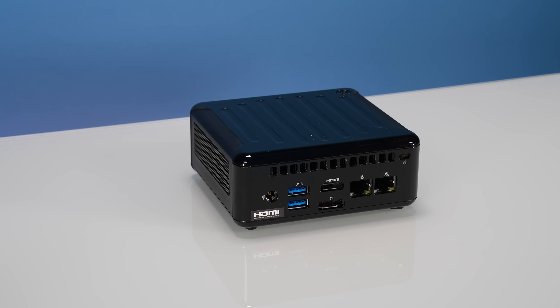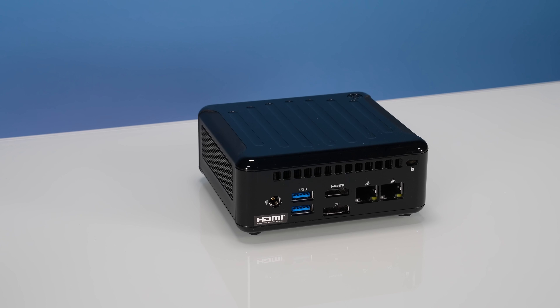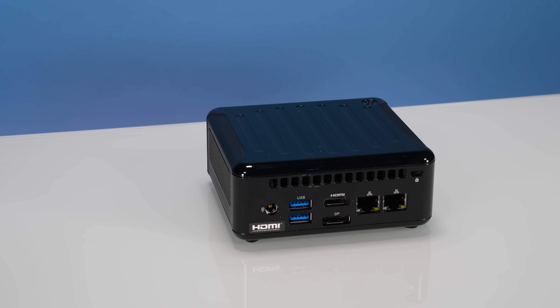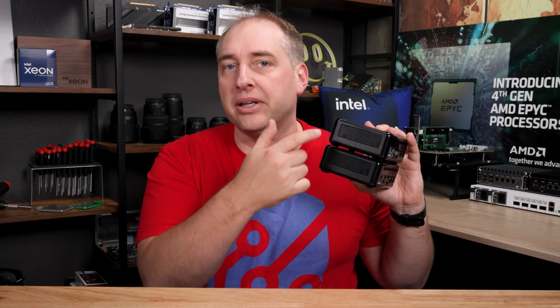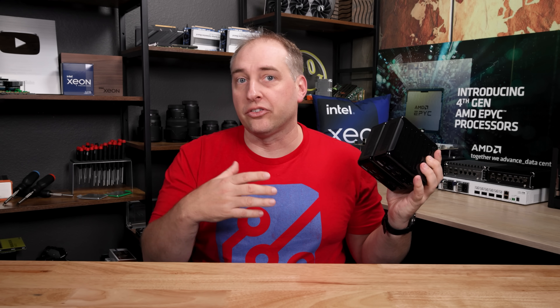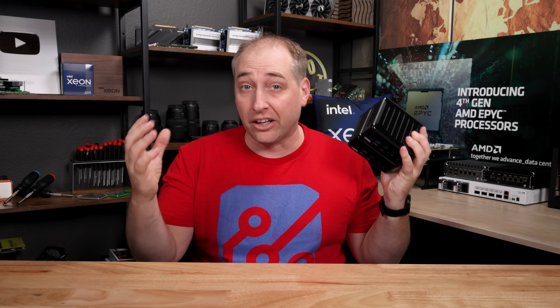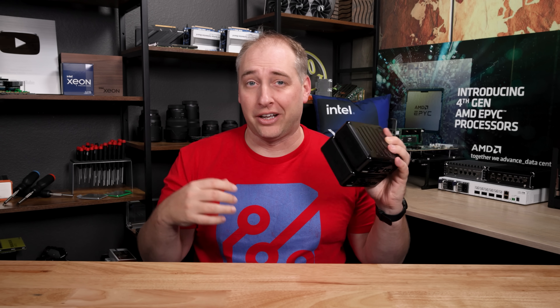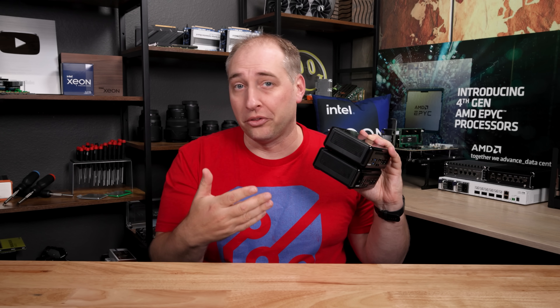Another big thing I want to point out is that these are not fanless units. There are definitely fans in here, and you can definitely hear them. On the sides of these units there are vents, so when we say this is an ASRock industrial thing, these are not fanless sealed PCs with gaskets. These very much have airflow going through them.